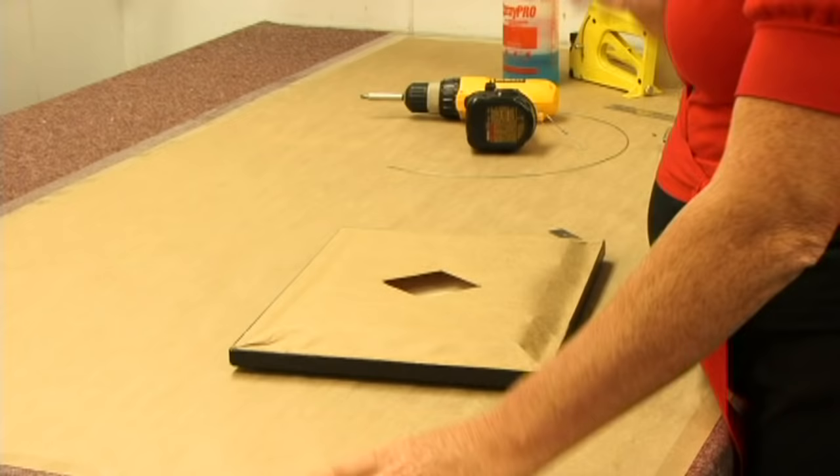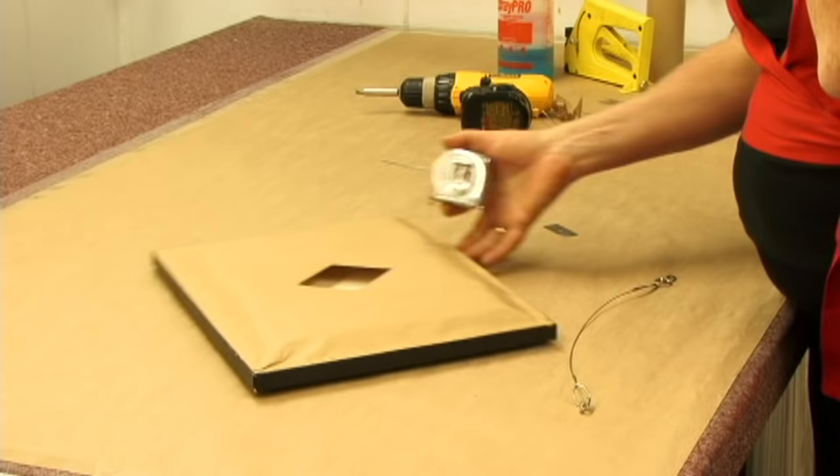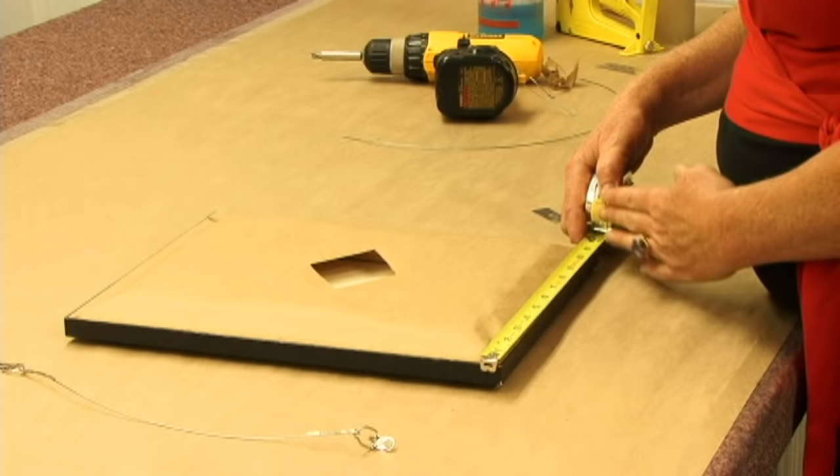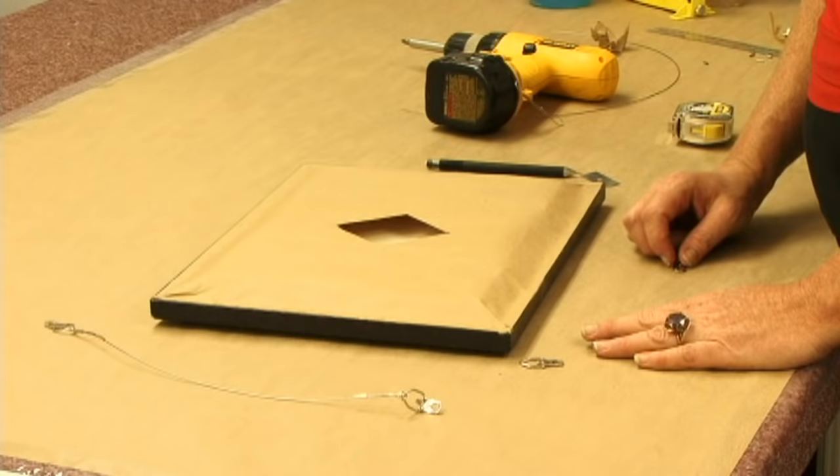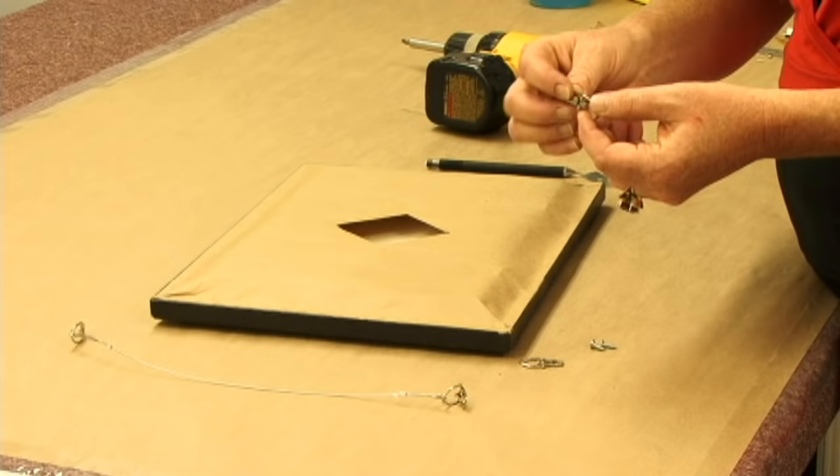The next — and last — thing that we want to do is attach the wire to the back of it. First thing I want to do is measure down about a third of the way from the top of the picture. It should be about three and a half inches. The next thing you want to do when you make your wire is attach these little hooks with a screw.